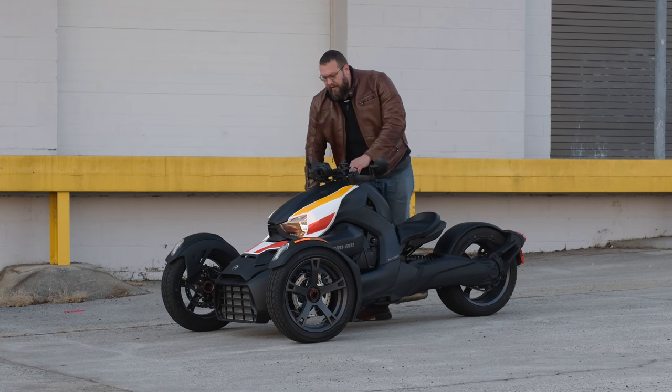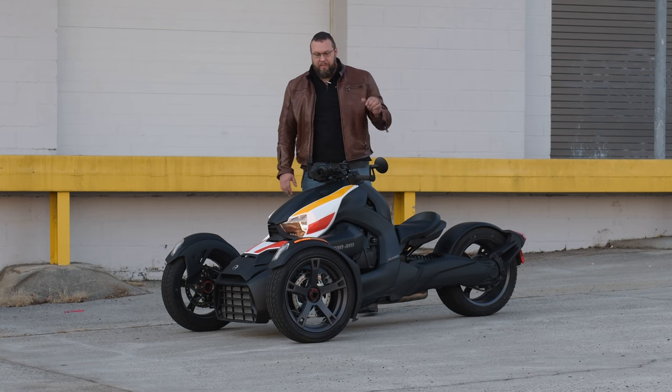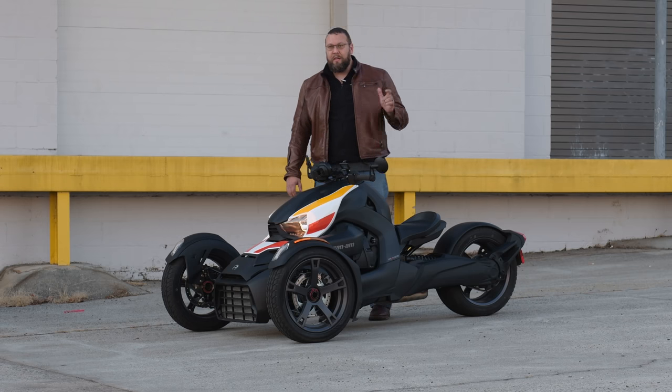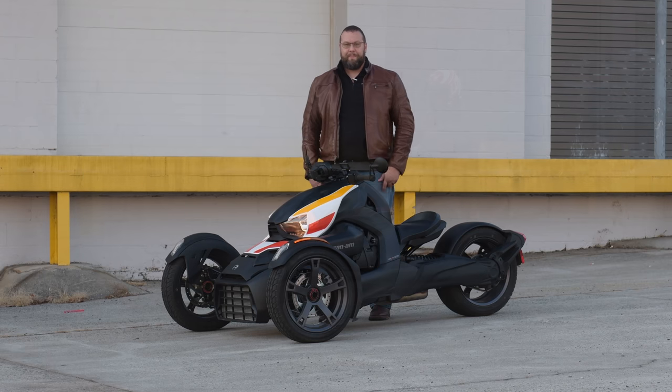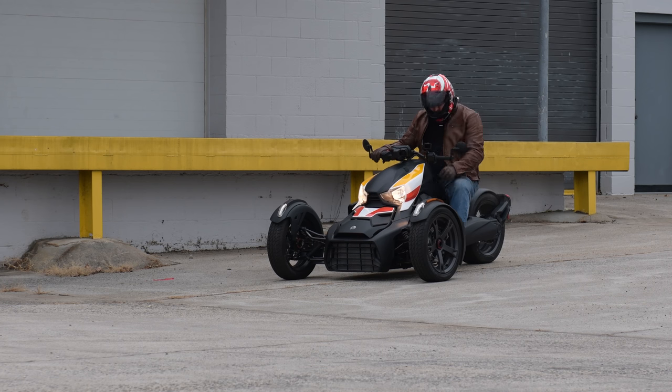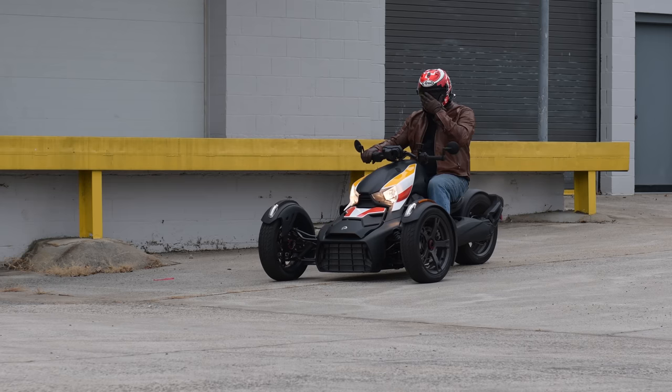These models will be shipped December 1st and will be on the showroom floors mid-December. Contact Richmond Honda House at richmondhondahouse.com and get your reservation in today. Now that we've gone over the Riker, let's put it through its paces and see how she rides. We'll see you next time!